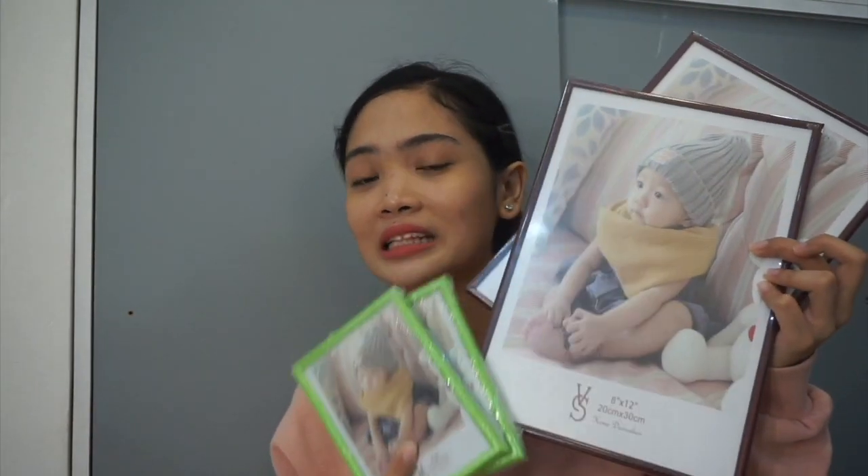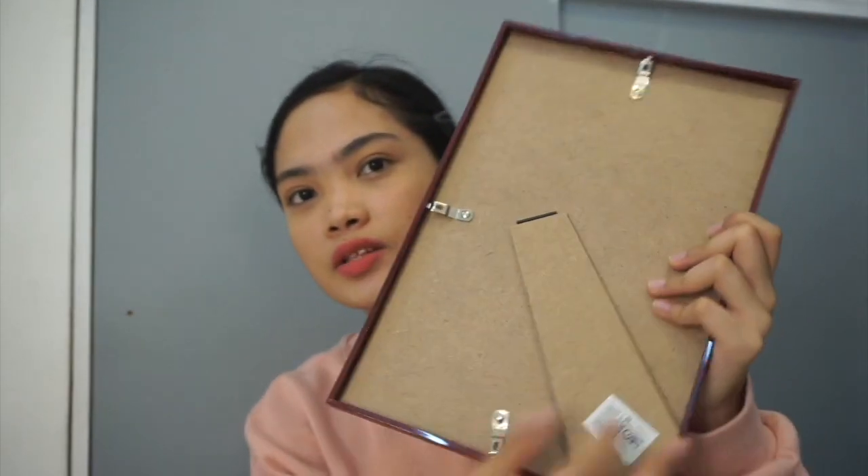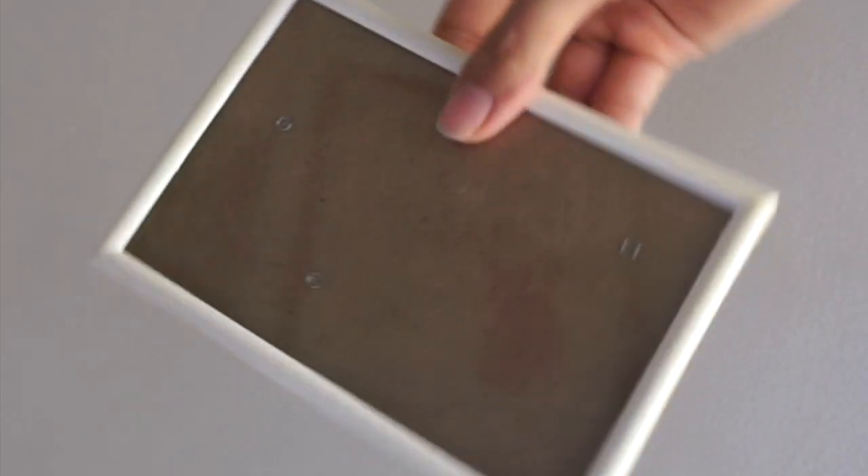The next thing I got are picture frames. I bought two sizes — eight by twelve inches, which fits a long bond paper, and four by six inches. The color available was limited so I just picked this one, and I also bought spray paint to repaint them in a different color. The cover is a plastic sheet, not glass — though actually the small frame does have glass.